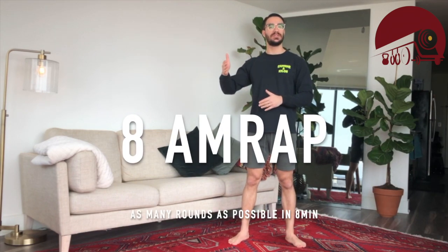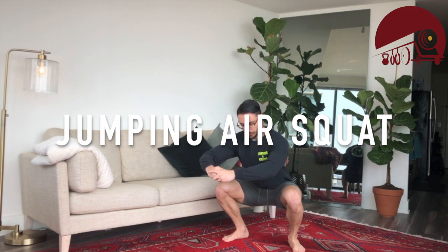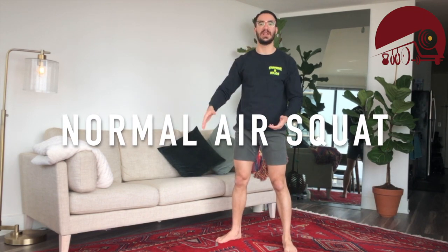As many rounds as possible in eight minutes. First exercise on the list: we're going to do jumping air squats, trying to get the hip crease below the knee, chest driving up. As I come out of that squat I'm going to get a little bit of daylight under my shoes. We're going to be doing 50 jumping air squats. If that's too intense, you can just do the normal air squat — everything stays the same except there's no jumping and leaving the ground.